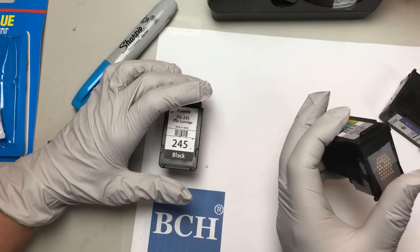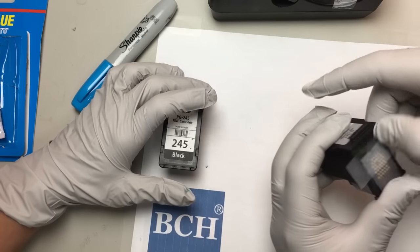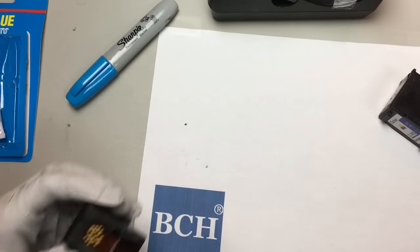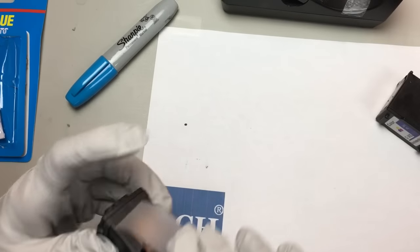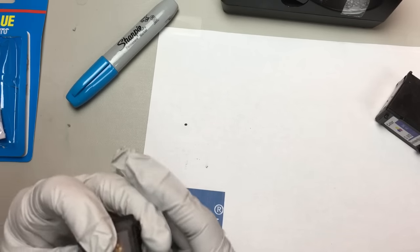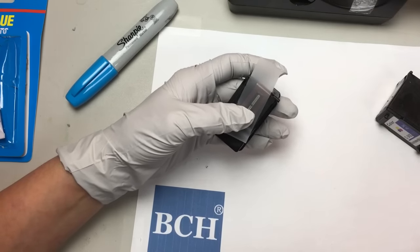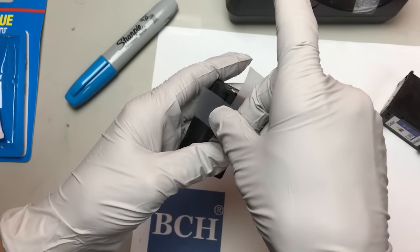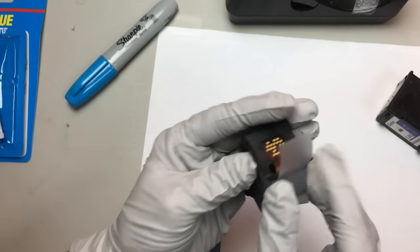There are some customers who tape the entire thing — the entire thing. You don't want to do that. I need to be able to access the cartridge properly.